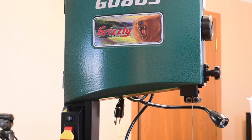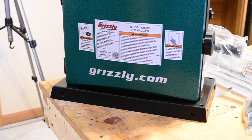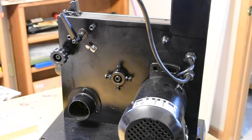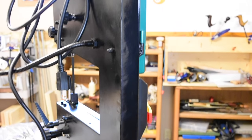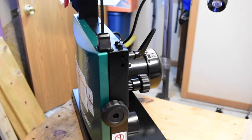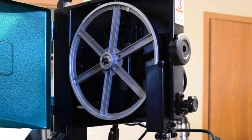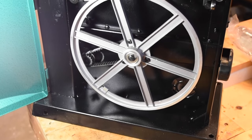This is the Grizzly saw as it comes from the factory. The blade is already installed. This is the back of the saw as it is shipped from the factory. This is the left side of the saw. And this is the right side of the saw. And this is the inside of the saw.